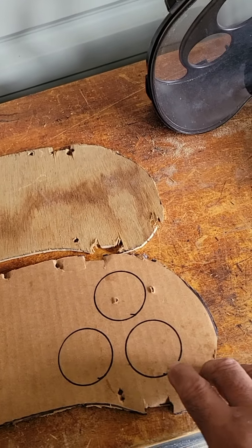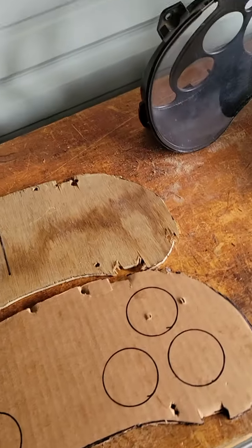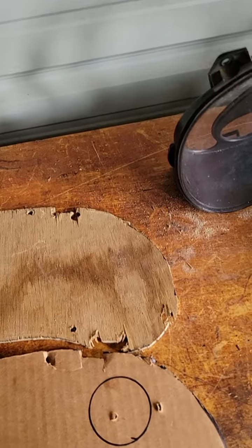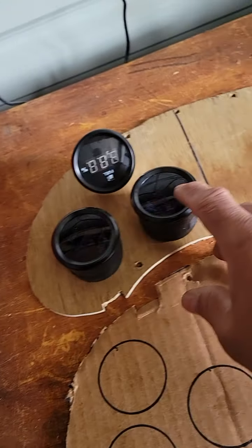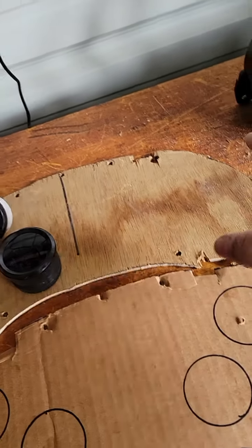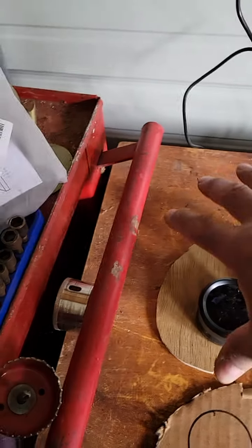Aside from your standard gauges — oil, water temperature, gas — the three gauges you get under the dash, the ones they sell you: it's only voltage, temperature, and oil. Well, I bought a fuel gauge digital, temperature gauge, oil gauge, boost gauge, tachometer — I forget what the other one is. It's six gauges: three on this side, three on this side.